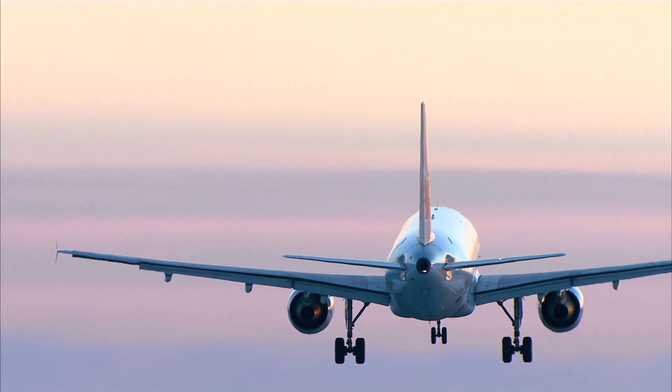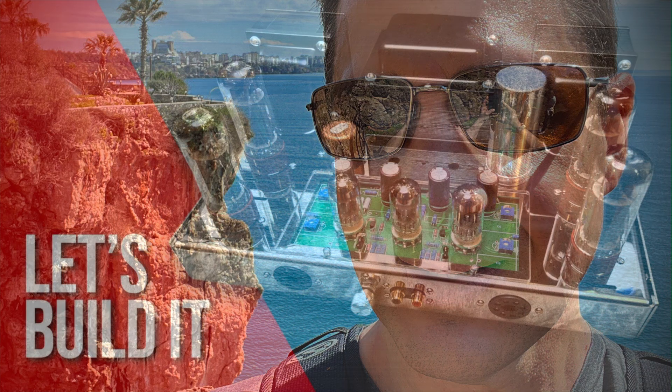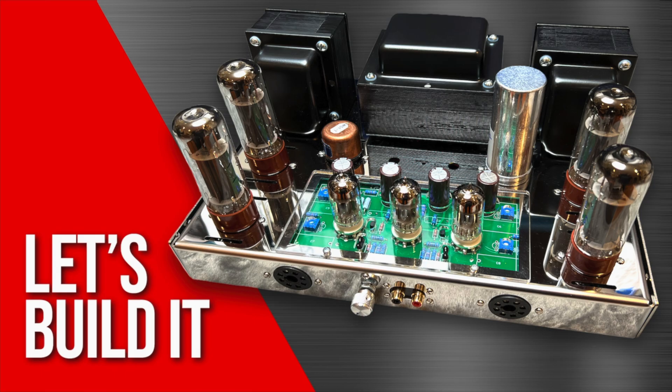I'm back, but not in Massachusetts where I've formerly lived my entire life, but in Antalya, Turkey, where I plan to be for some time. But that's a whole other story, and today we're talking about the VTA ST70 amp.